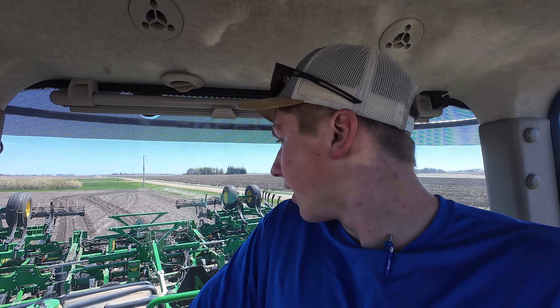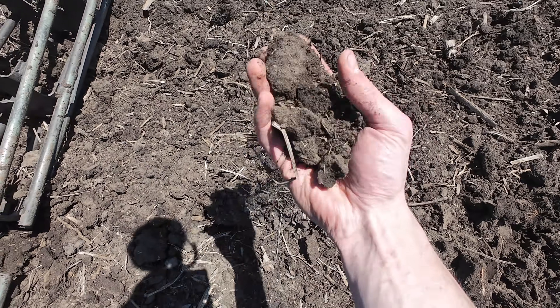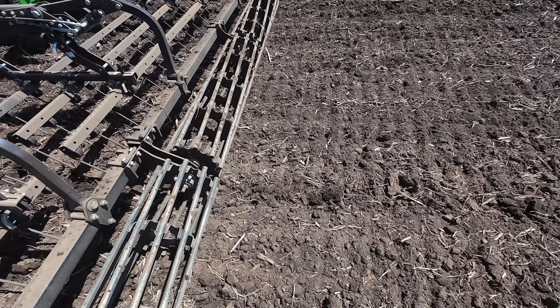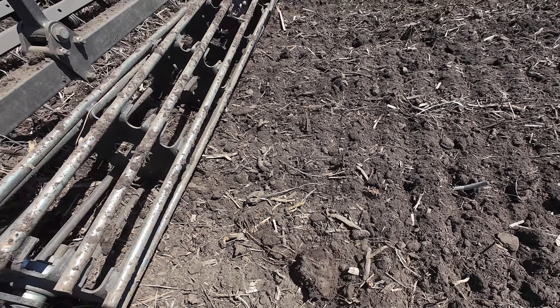We'll get the digger unfolded here, and once we start digging I have something interesting I want to talk about. Jumping out and taking a look — it is looking really good, this is going to be good stuff to plant into. I'm plenty deep; it looks like I'm about three to three and a half inches deep, and we're only going to be planting two inches deep, so it's good to go.